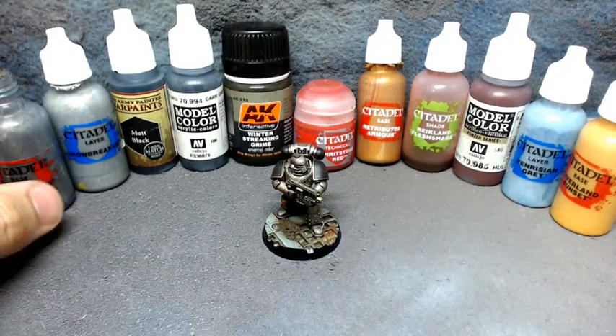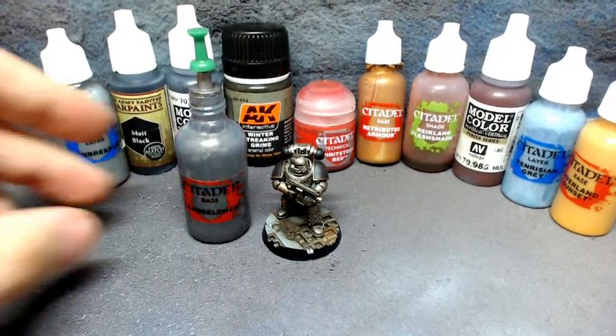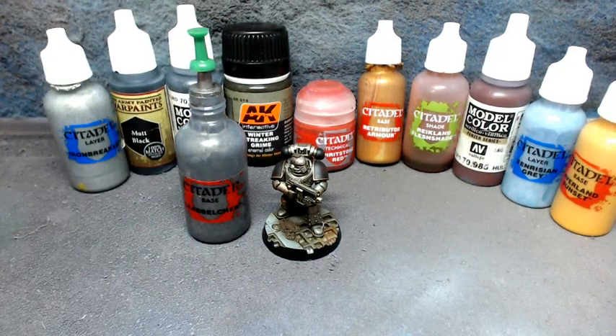After priming, the first thing that went on was Lead Belcher - a base coat over the whole miniature. For the stream I'm doing sub-assemblies: the shoulder pads will stay off and the guns will remain off too. I'm going to paint those separately on bits of cork with paper clips because it makes life much easier, especially for the shoulder pads - I'll be able to add more visual interest to them.